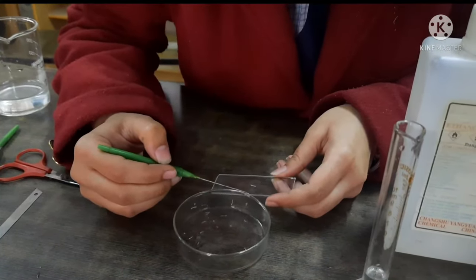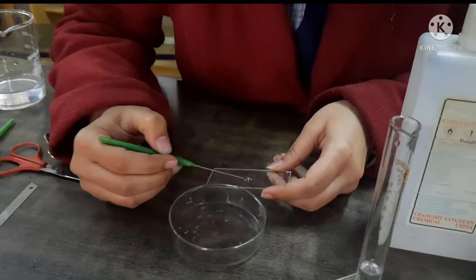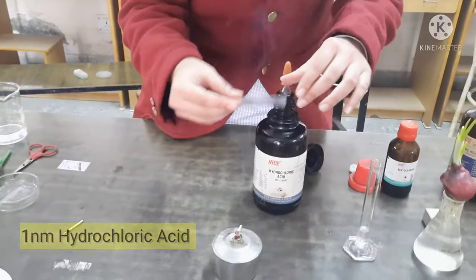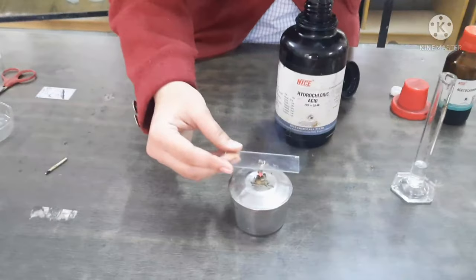Take 2-3 root tips on a slide. Add a drop of N hydrochloric acid (HCl) and warm the slide gently on a flame like this.